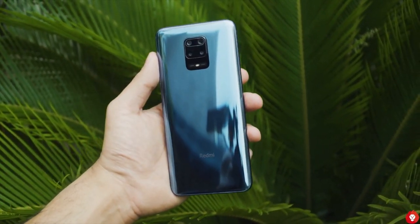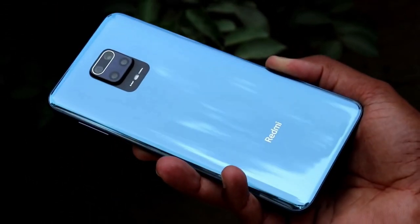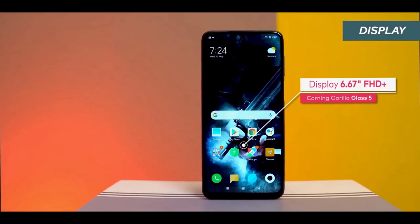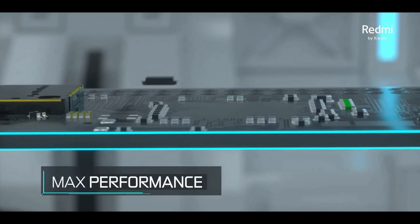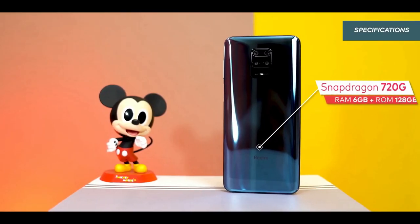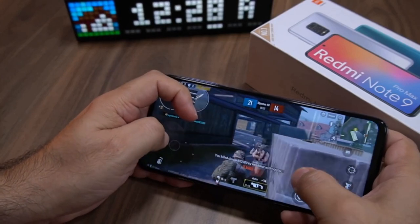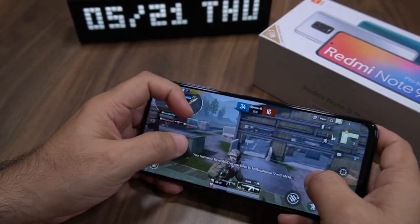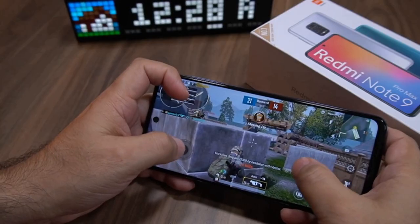The Redmi Note 9 Pro Max is the new top-of-the-line phone in the lineup. The back and display are protected by Corning Gorilla Glass 5, and P2i splash resistance is present. The 6.67-inch LCD display has a resolution of 2400×1080 with a pinhole selfie camera, though the refresh rate is only 60Hz. The power button doubles as a fingerprint scanner. Inside, it runs the Snapdragon 720G 8nm chipset in two variants: 6GB RAM with 64GB storage, or 8GB RAM with 128GB storage. The powerful GPU and massive 5020mAh battery make it ideal for extended PUBG gaming sessions.